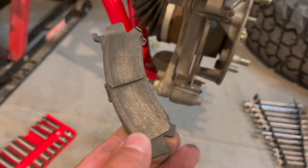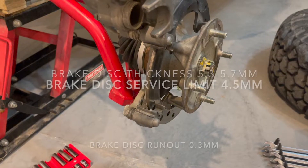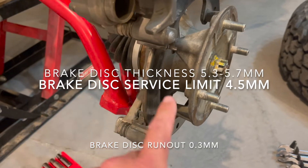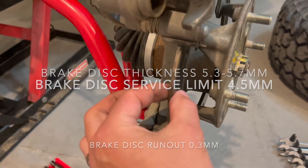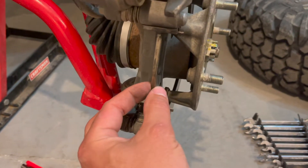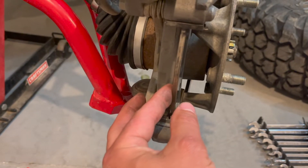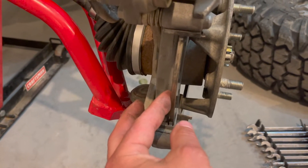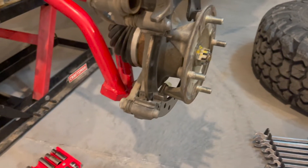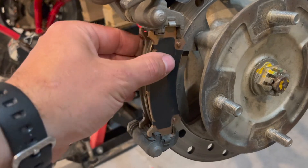We're going to pull those pads out on each side just like that. These were basically worn down — not completely, but about 95% worn. Before putting the new pads on, we're going to inspect the rotors. The service limit is 4.5 millimeters or thicker. Mine are currently 5.4 millimeters, so they're good to go.